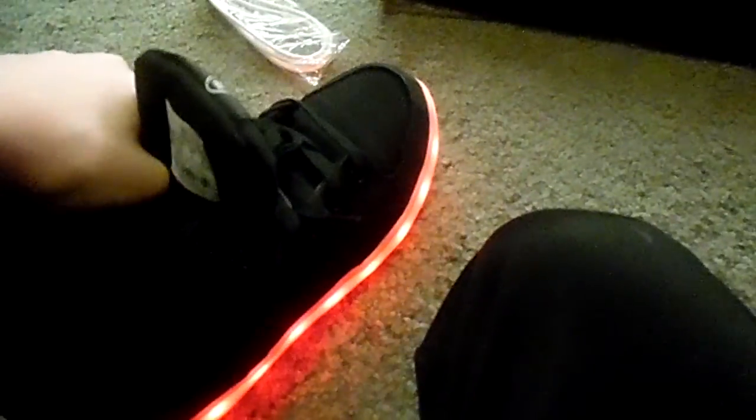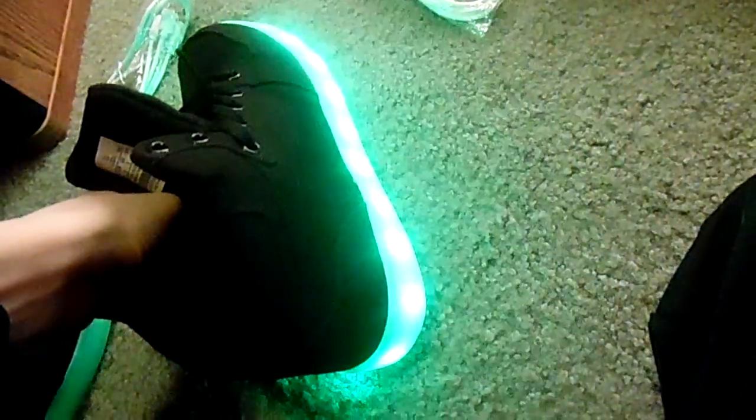Let's get into the unboxing of the shoe. I like this, they're pretty good. In here — that's the charging and also the button. I like these things.